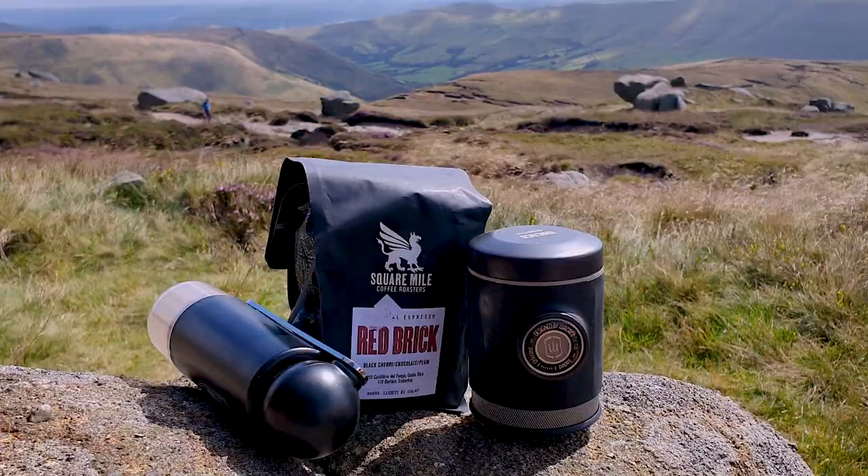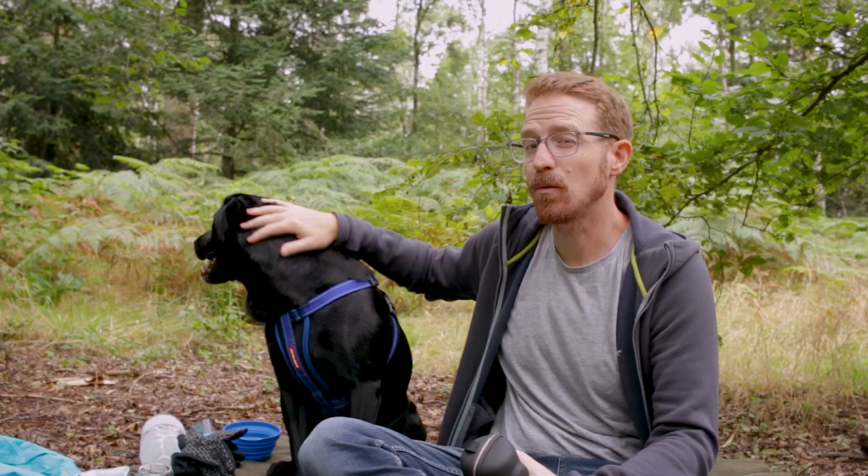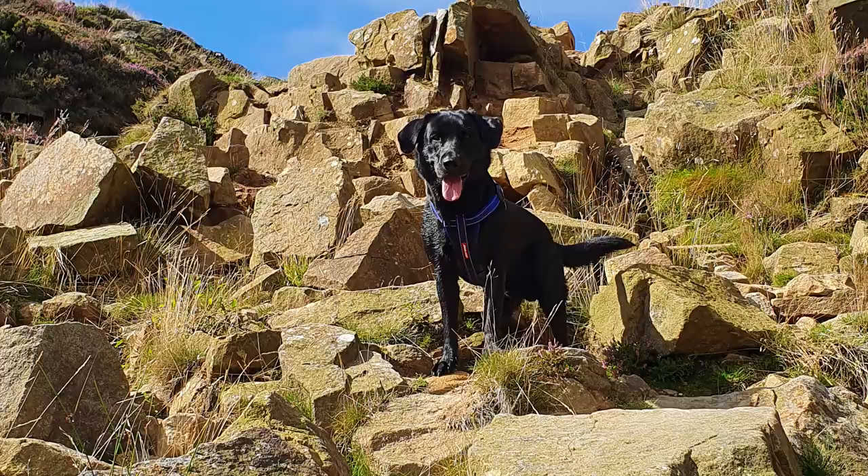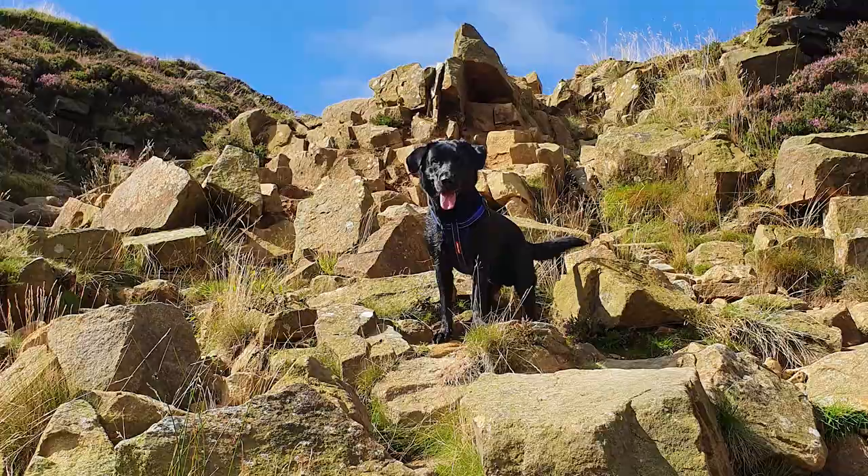I climbed Mount Kinder but didn't take all my camera equipment to film it because I'm a bit lazy and couldn't be bothered carrying it all up and down the hill. Plus I had Baxter with me and wanted to be quite lightweight just in case anything happened. But he was a trooper. I've actually shot an unboxing at home so I'll put that into the video.